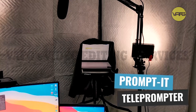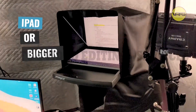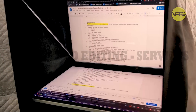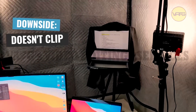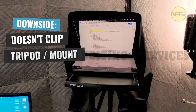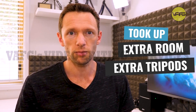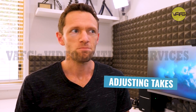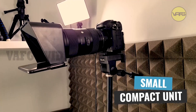Now before I started using this one, I was a big fan of the Prompt-It teleprompter. I still think if you're after something larger — not run off a phone, maybe you want to use an iPad or a bigger screen, or need bigger text if your eyes aren't that good — then the Prompt-It might be the one for you. The downside is it doesn't clip onto the front of your camera. You'll need a separate tripod or mount. For me, it took up extra room — a tripod for the camera, a tripod for the teleprompter — and moving it meant moving twice the gear. Now I love that the Parrot V2 is a small compact unit connected directly to the camera.